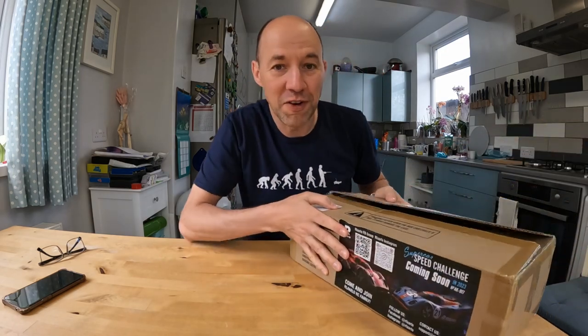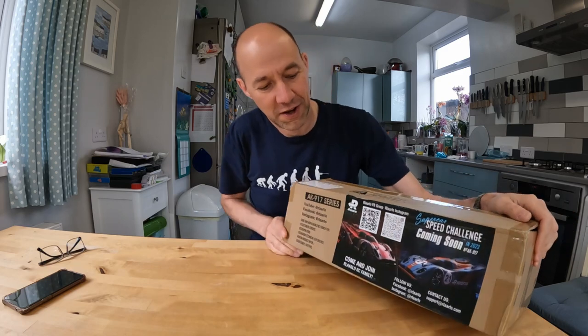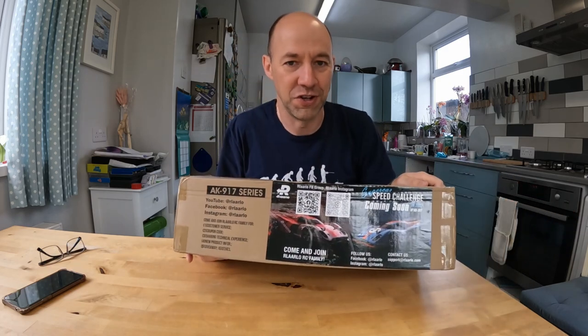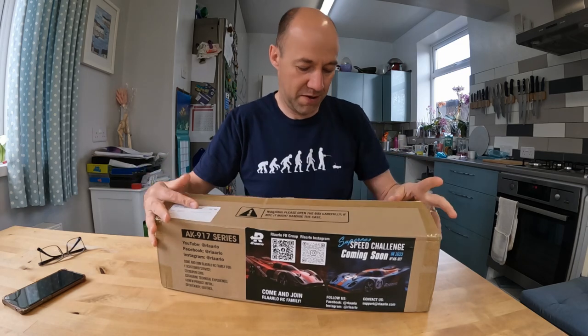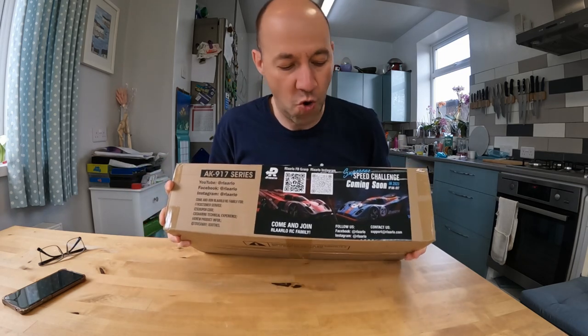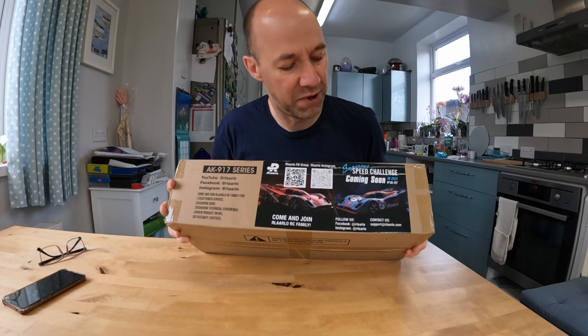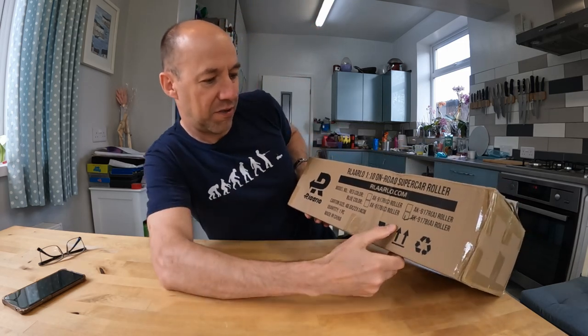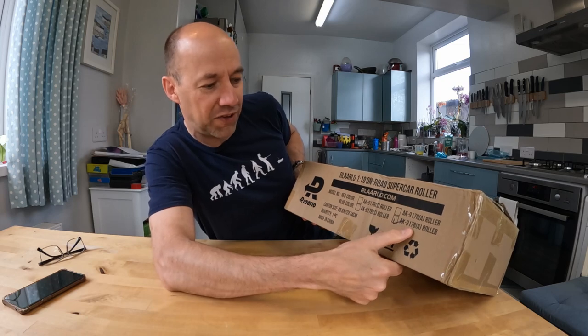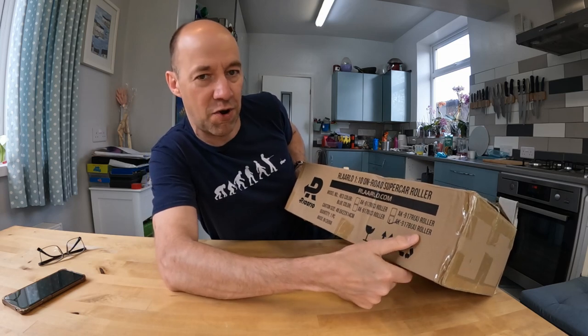Today we've got a brand new — not even released yet — new car. A completely different kind of car, not a crawler, but a Rolalo. The Rolalo AK917BA roller.